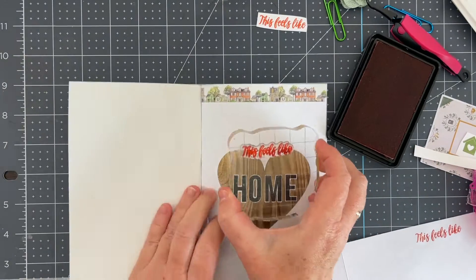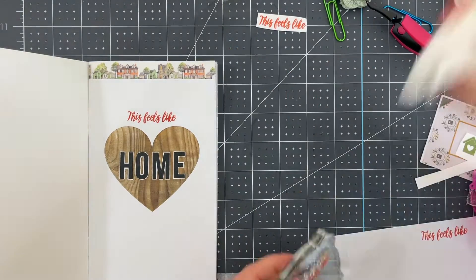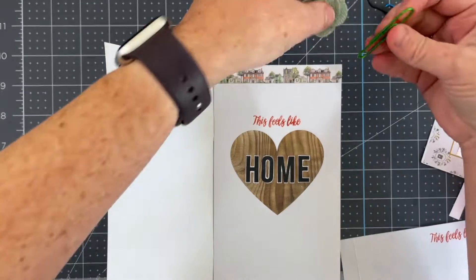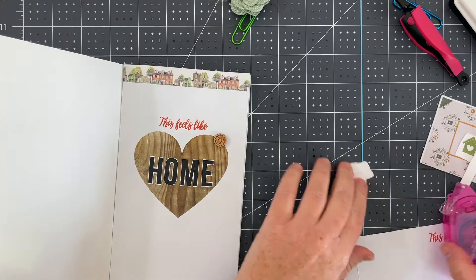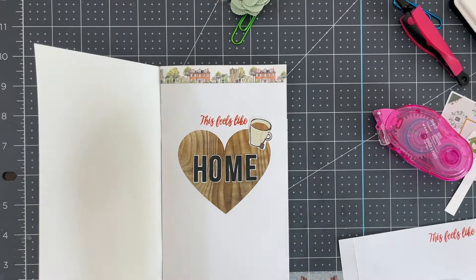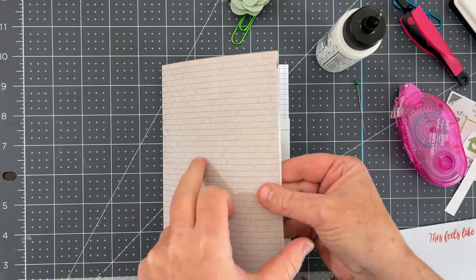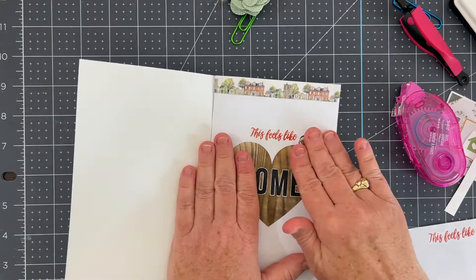Using the stamp set, there's a sentiment that says 'this feels like' and I thought that would be great as part of my title to put above my 'home' stamp. I wanted the color to match with the washi tape, so I found a burnt orange color that matches one of the houses in the washi tape and I think it looks really good stamped like that. Now I'm just putting some embellishments on — there was a little teacup that came in the die pack, and I have a wood veneer piece left over from last month's kit, so I pulled that out.